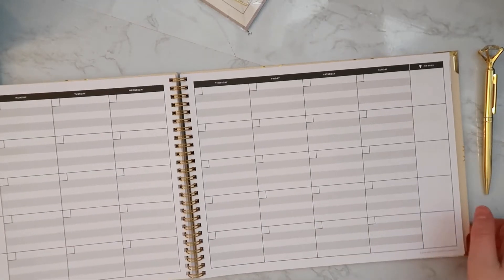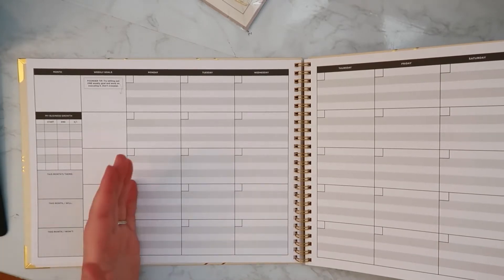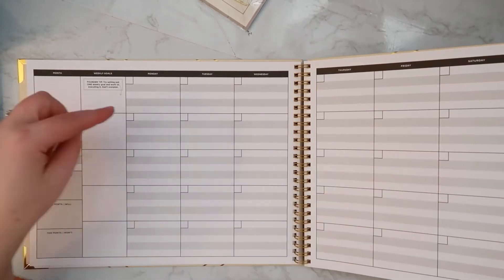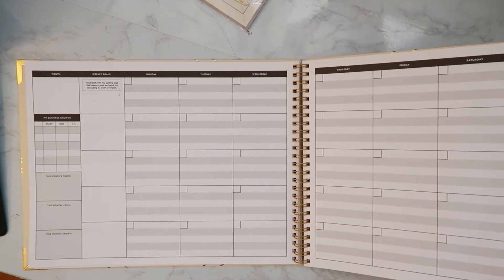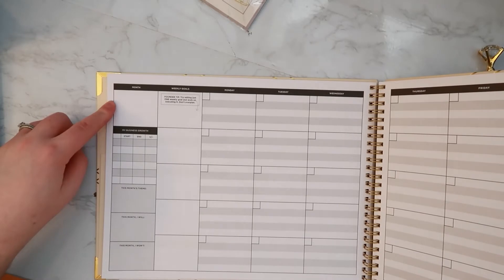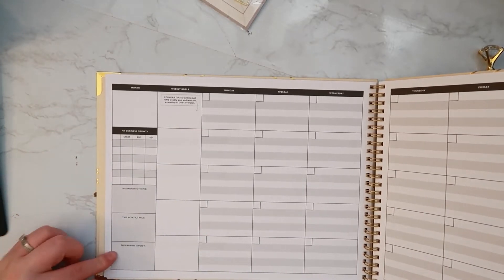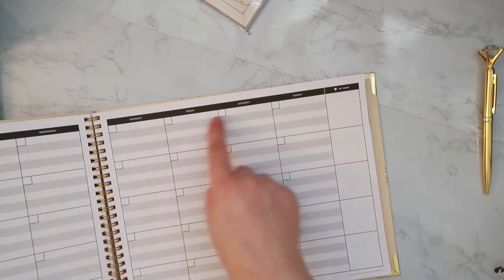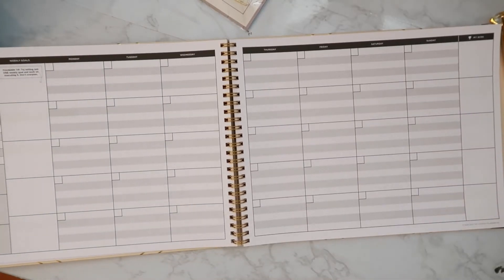Here's the actual monthly spread. This planner is huge — you have Monday through Sunday going across from left to right, and five rows per month, so that covers a full month. On the left you have the month, weekly goals, business growth, this month's theme, 'this month I will,' and 'this month I won't.' On the right side you have 'my wins' for each week, and you can put in the day and whatever content you need to plan.